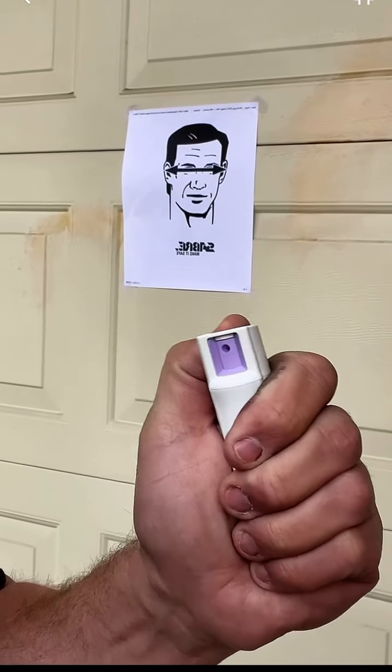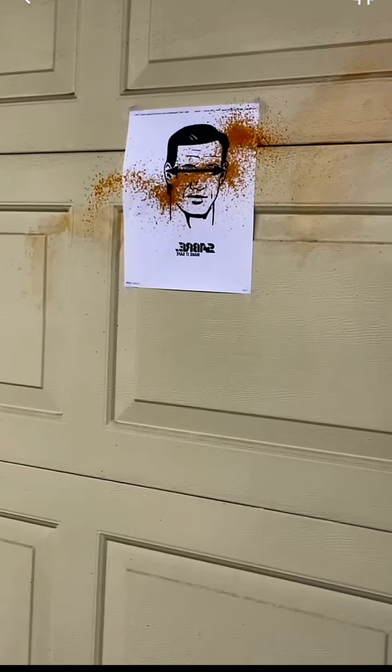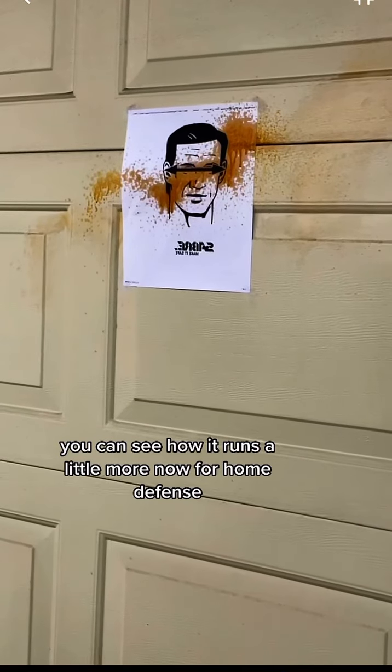Now for the spray. You can see how it runs a little more.